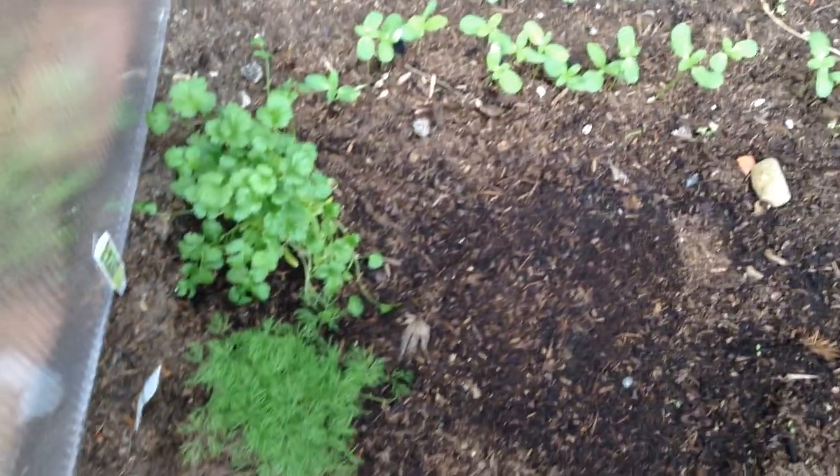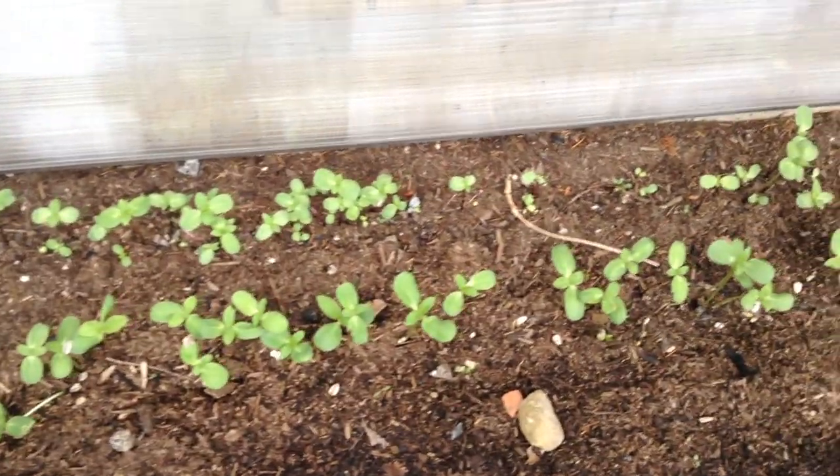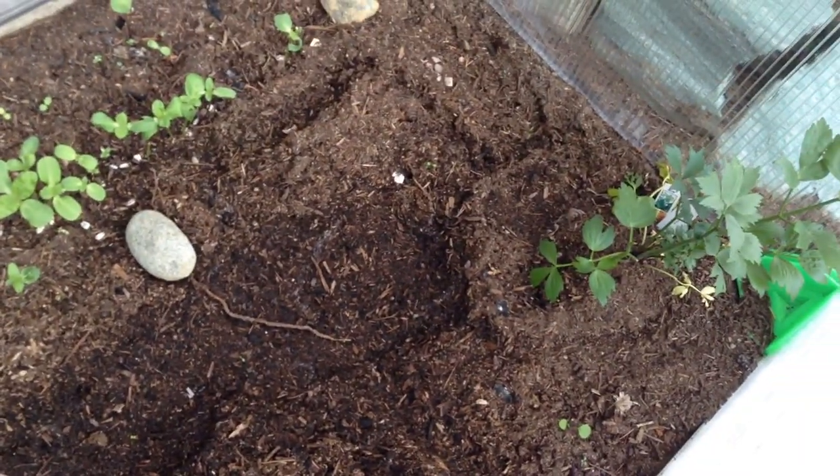Everything seems to be growing just fine. We've got dill, cilantro, and the sunflowers responding to this far better than the 2-liter incubator. I think that over there is muddage.